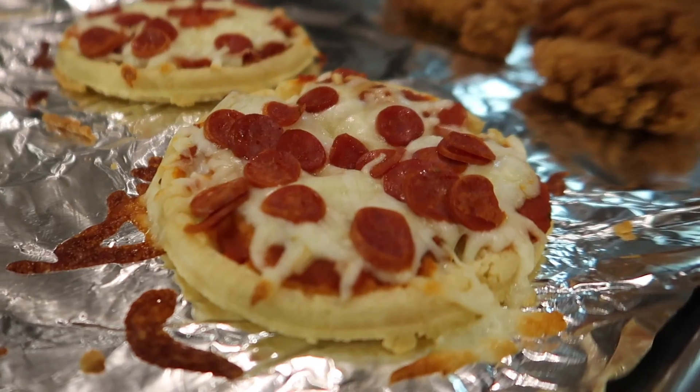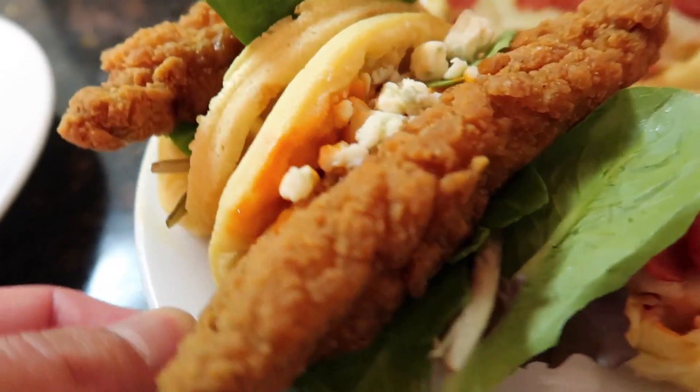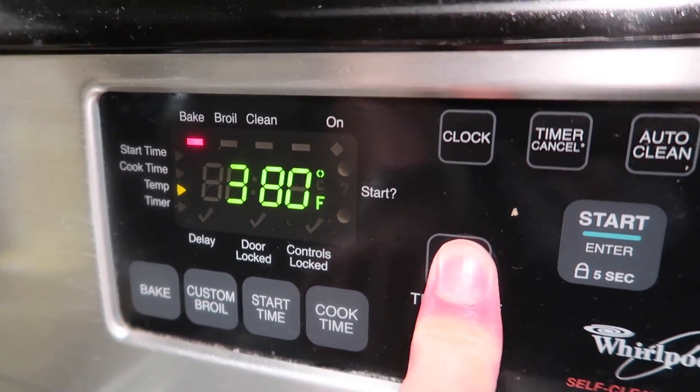Okay, dinner time! For dinner, we're gonna be making some pepperoni pizza Eggos as well as a chicken and waffle taco. First, let's get started with the pizza recipe which comes from the Eggo website — hopefully it's a lot better than their egg bake recipe, which was kind of disappointing. Preheat the oven to 450 degrees and line the baking sheet.